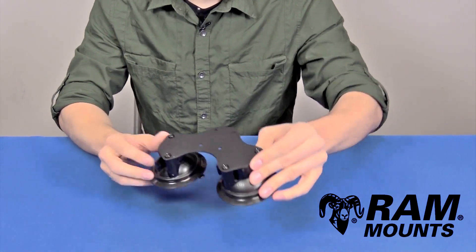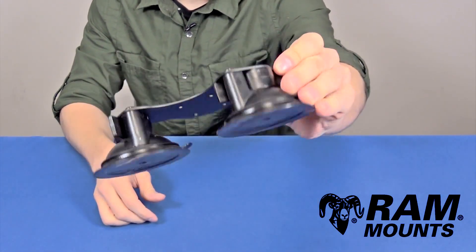Hi everyone, this is Rick with Ram Mounts and today we're going to take a look at the Ram Dual Twistlock Suction Cup Mounting Adapter Plate.